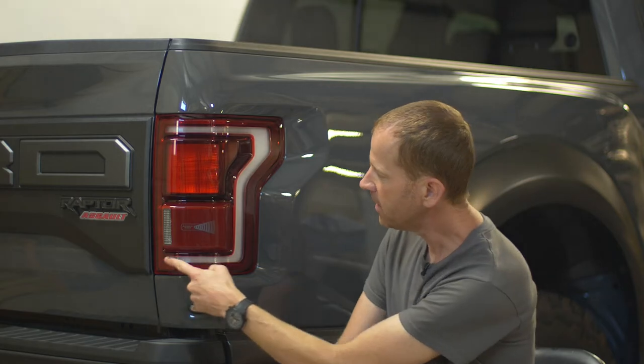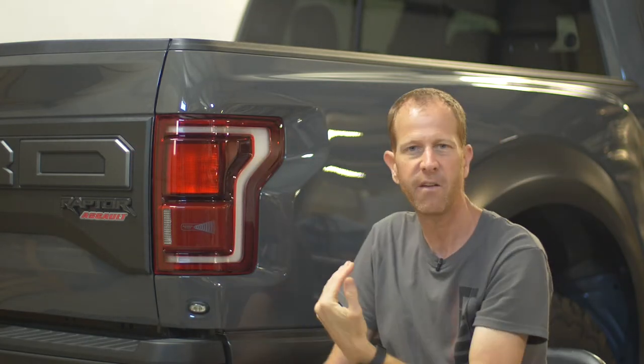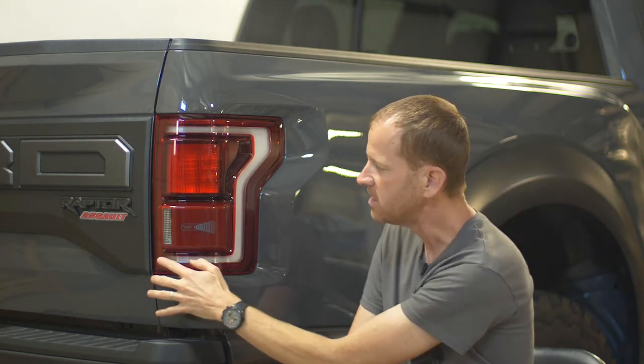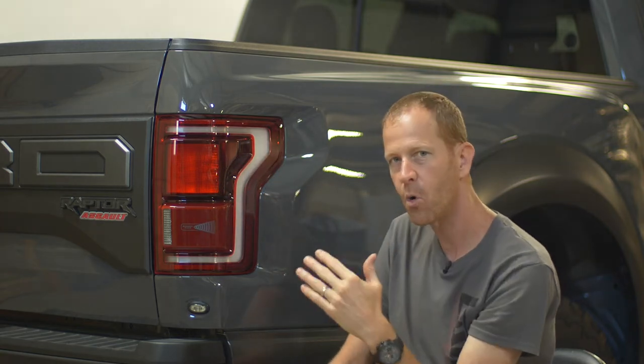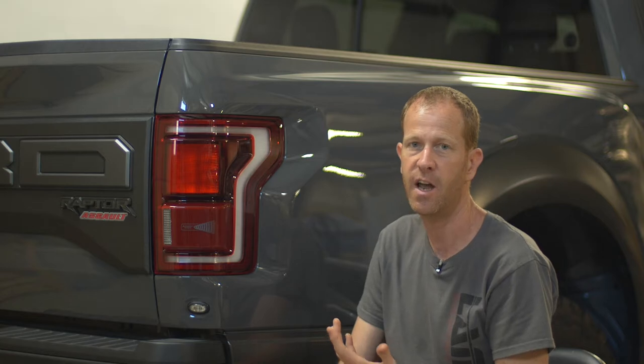Hey everyone, Chris at Lamin-X. Today we're doing another video on our Ford Raptor series. On this tail light on the Ford Raptor, they have this white part. The truck being a charcoal or dark gray color, I figured it'd be a nice style effect to tone this white part down and give it more of a smoke look. But to do so, we're going to have to do a custom installation on the tail light, and today I'm going to show you how to do that.